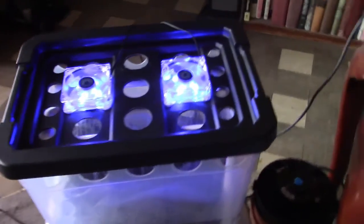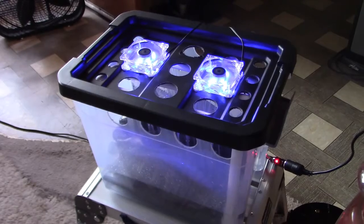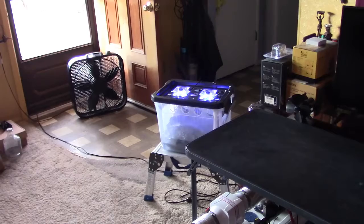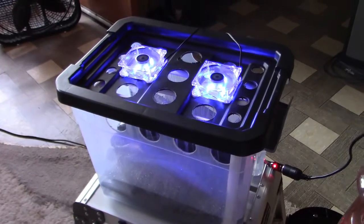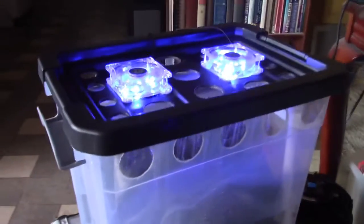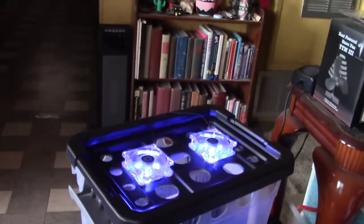You pretty much can't even hear the fans. It's very, very quiet. They're obviously blue-lit — that's optional — but you'll see in a minute that makes this whole container look blue when it's dark out, so it looks really neat.